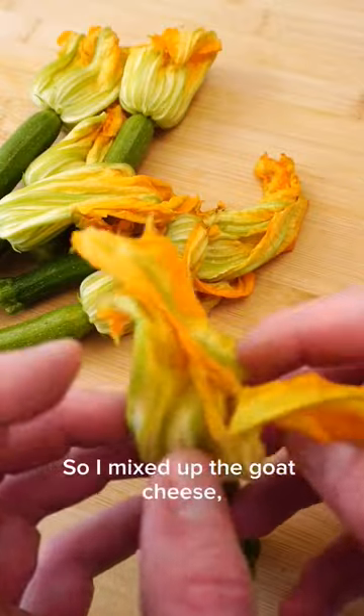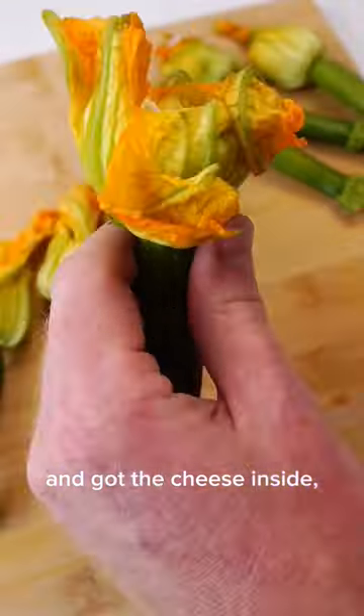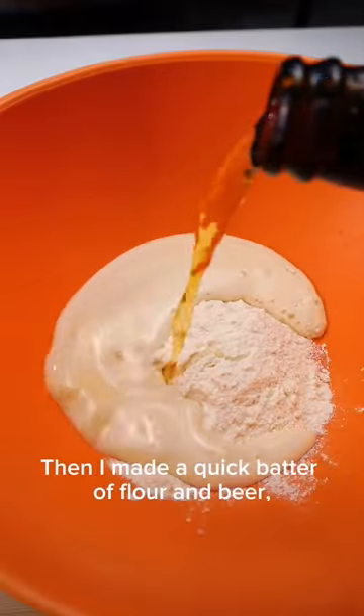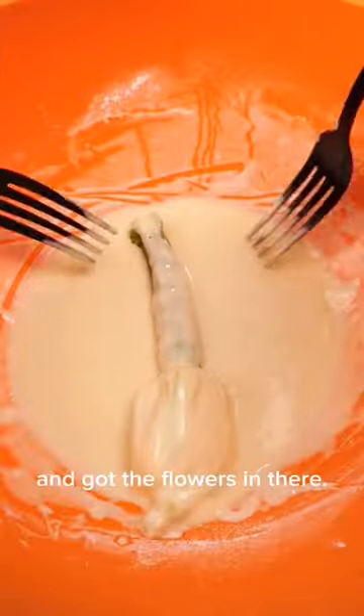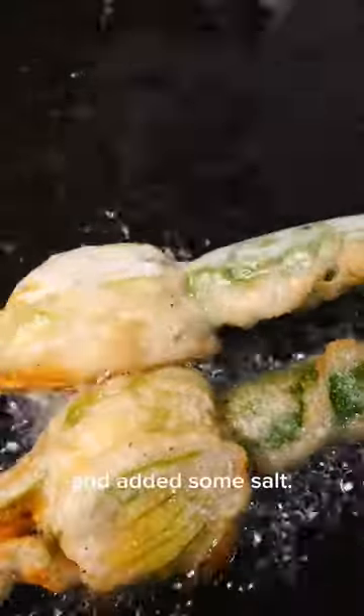I mixed up the goat cheese and tried getting the flowers open. Really wasn't easy, but in the end I made it and got the cheese inside and closed them up nicely. Then I made a quick batter of flour and beer and got the flowers in there. Heated the oil and fried until crisp and added some salt.